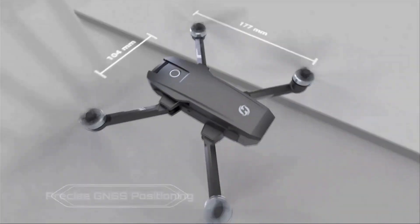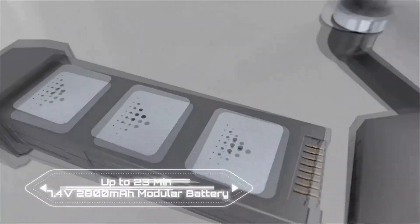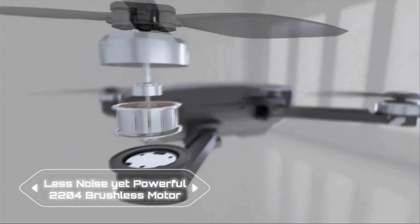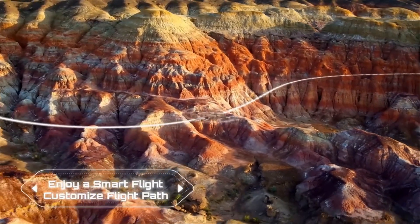Enjoy intelligent flight modes like follow me, tap fly, and point of interest, which allow the drone to fly automatically and free your hands and mind for creative video or picture creation.